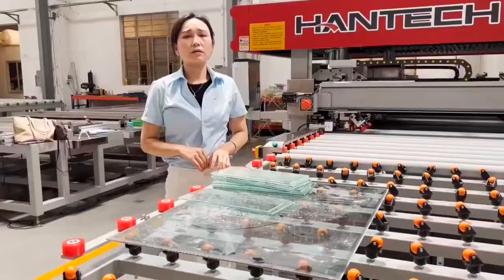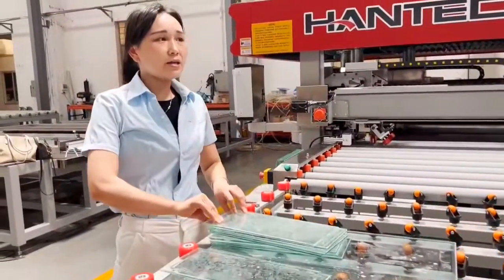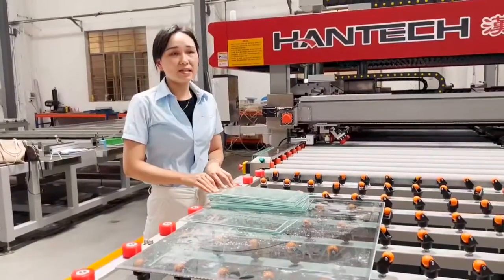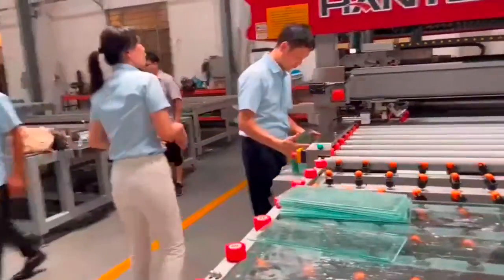It's suitable for kitchen glass. The mini size can be 150 by 350mm. The maximum size can be 1.6 meters. It's still 3 bridges and 4 grinding heads structure.